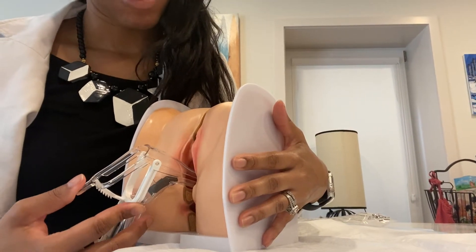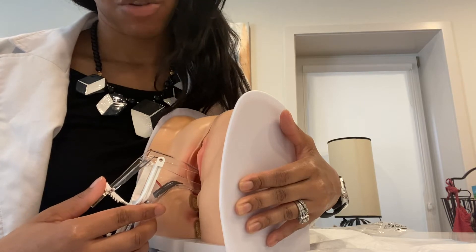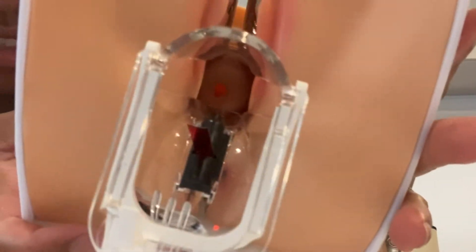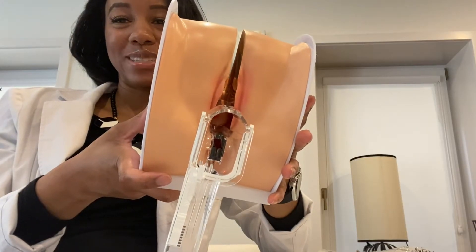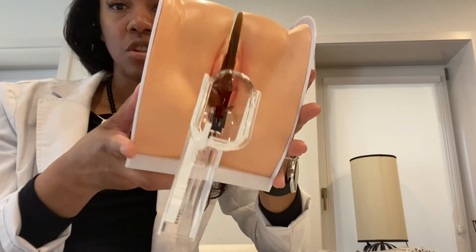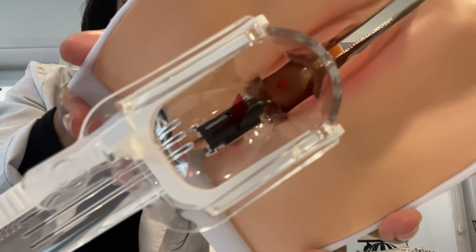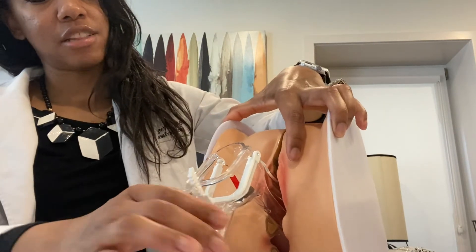Let them know, 'I'm going to open up the speculum a little bit — let me know if there's any discomfort, I'll do this slowly.' I usually open it until I hear about two clicks. At that point you'll be able to see the cervix — that little hole there. That's the cervical os, a beautiful visualization of what you want to see. You're going to be visualizing and inspecting the cervix, and that opening is also part of the uterus.